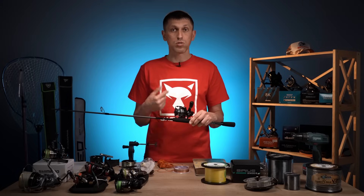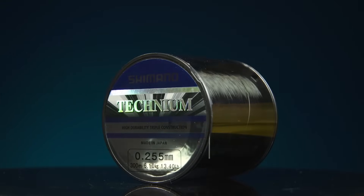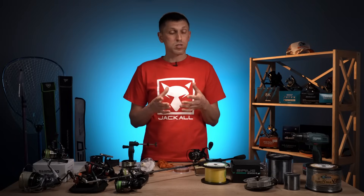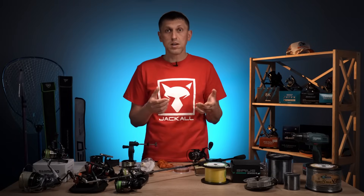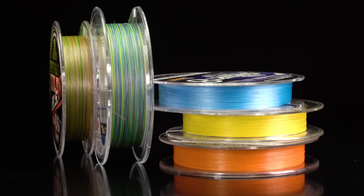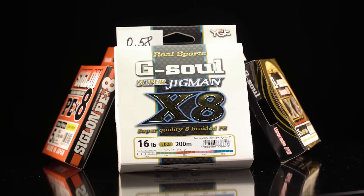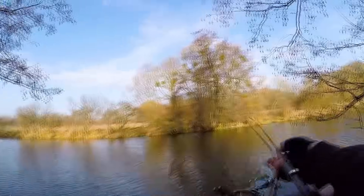Намотали ту кількість, потім вже зверху мотаєте вашу основну жилку чи шнур. Комусь може здатися, що це окей, але це не зовсім так, тому що всі ці матеріали мають клеючі речовини в своєму складі. Під час нагрівання ці клеючі речовини можуть вийти назовні і, наприклад, потрапити на ваш шнур. Для шнура потрапляння цих клеючих речовин є повною проблемою, тому що він склеїться і буде погано вилітати.